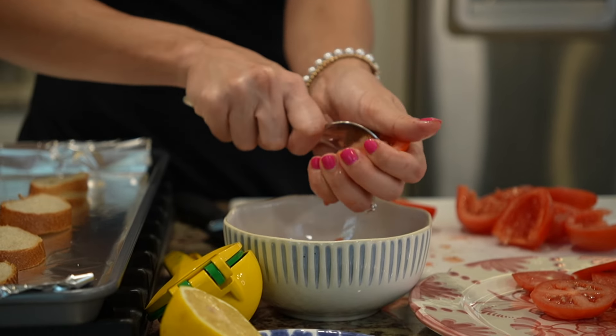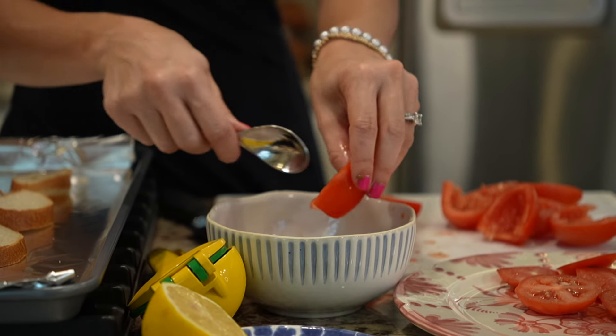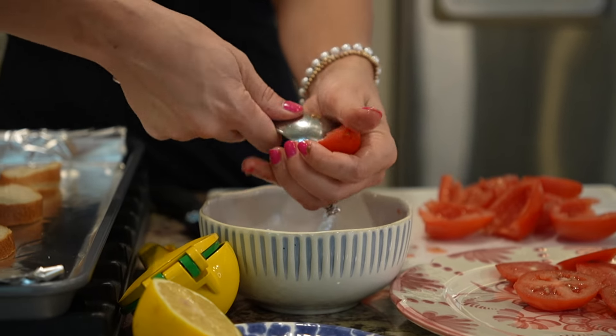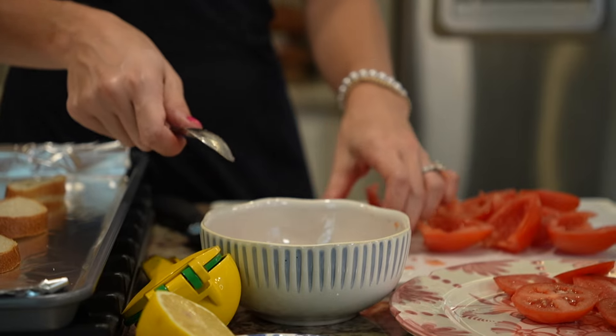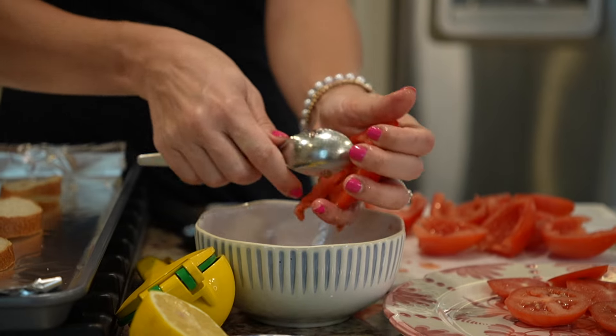You can decide how much salt and pepper you'd like. Save the insides of these tomatoes — they still taste good, just not for the use we have for this game day appetizer.